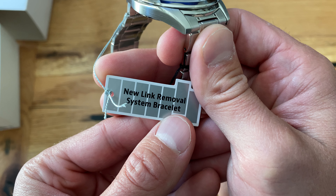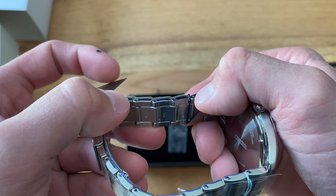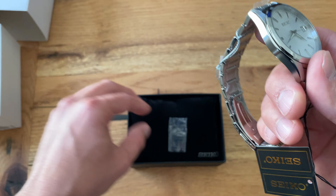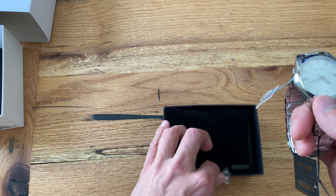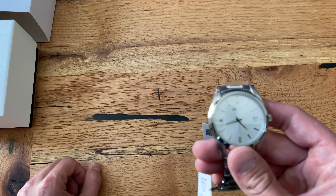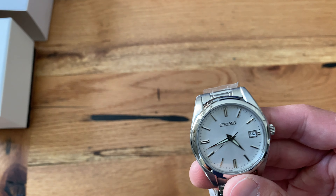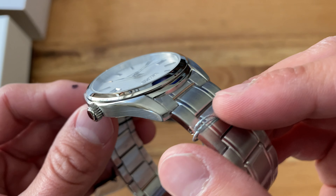There's a new link removal system on the bracelet — looks like a pin-and-collar setup to me. As far as unboxings go it's pretty simple, just like every other Seiko — you get the cushion and that's about it. But guys, for $115, this might be the best value. I know there are the cheaper automatic Seiko 5 field watches, and those used to be really cheap for a mechanical watch, but they didn't have sapphire crystal. Not that sapphire is the end-all be-all, but man, it's a good-looking watch.